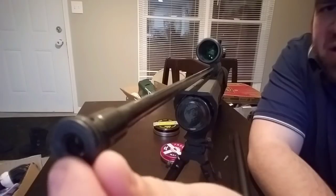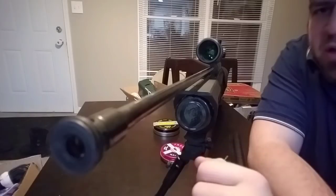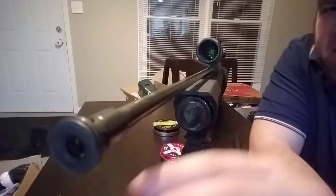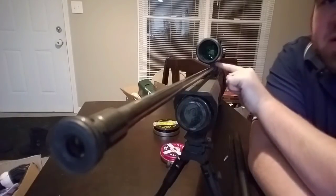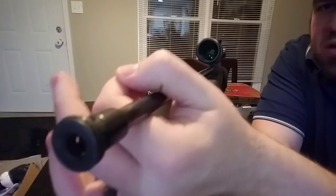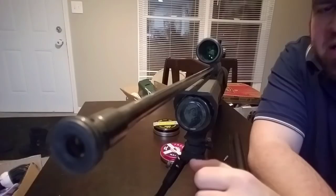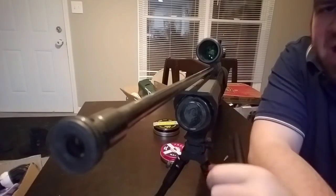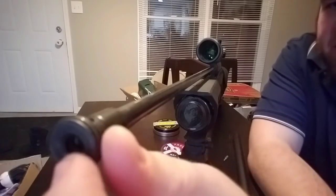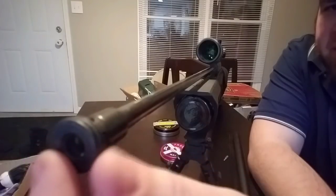Next, the o-ring on this air stripper — I replaced mine. I can't remember if the factory one was a size 15, but I put a size 16 on here because when the shroud is screwed on all the way, it keeps the barrel centered. A lot of people didn't like that when the gun came out — point of impact would change if the barrel leaned. I haven't found that, but I did change the o-ring to number 16 on the air stripper.